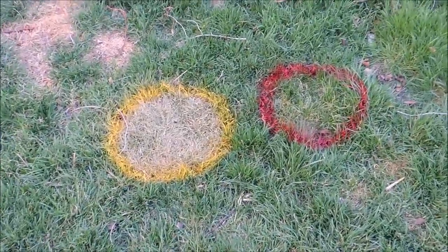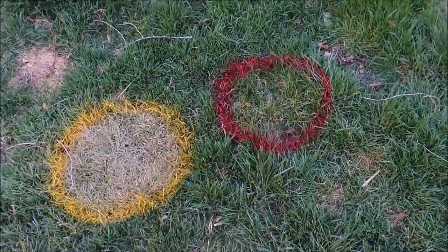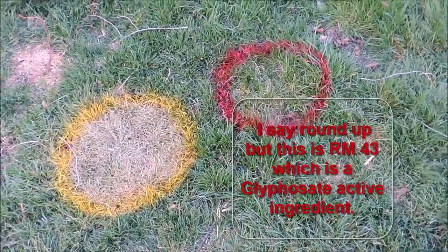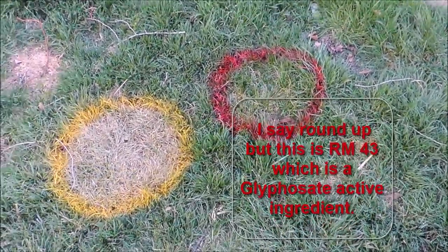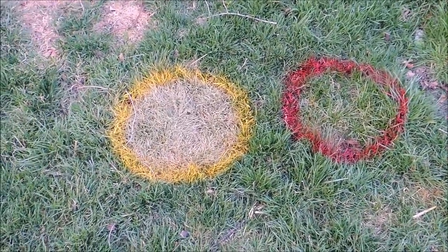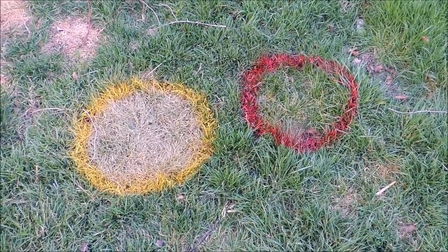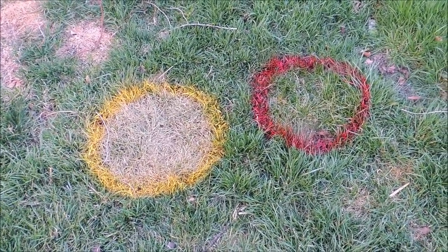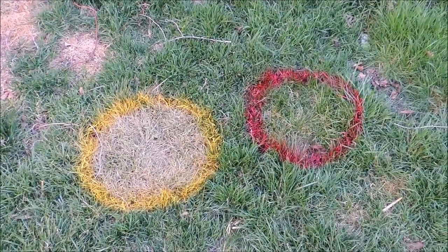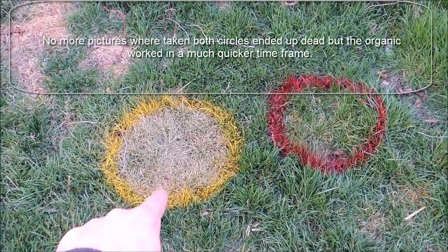All right, guys — today is day five, and you can see the organic has killed out the grass way more than the glyphosate. I will say the temperatures have not been very hot, so I can still see where the glyphosate is starting to work — this is grass, not weed, and I've always found roundup takes a little longer to affect grass. We're at day five and I may take another picture in a week or three weeks to see if this really did kill out. Five days: glyphosate versus Final Sand, which is fatty acids and salts.